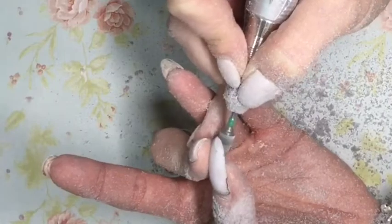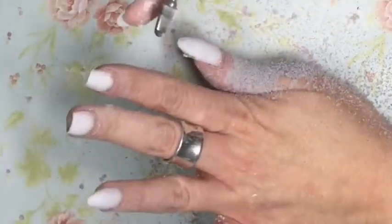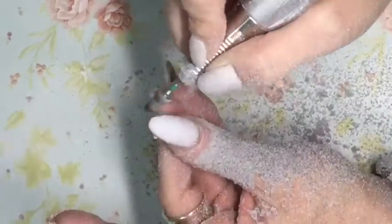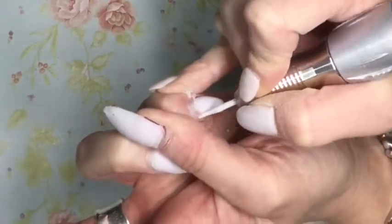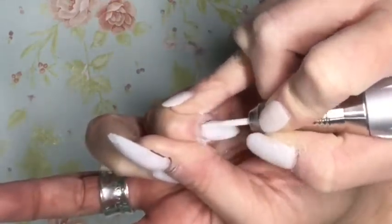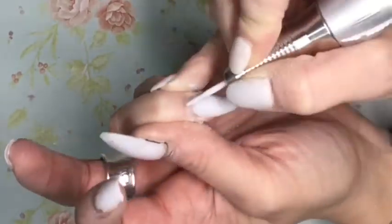I'm just going to quickly fill these and build the two new ones that I need to. I'd like to know if you guys have any questions about the fill process, about what I'm doing here, about things you've seen me do or what I'm using — go ahead and pop those down in the comments. I'm totally cool with answering any questions that you have.